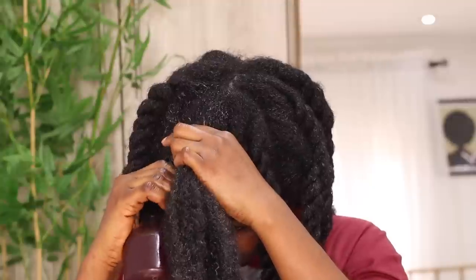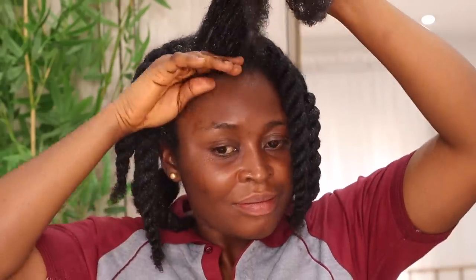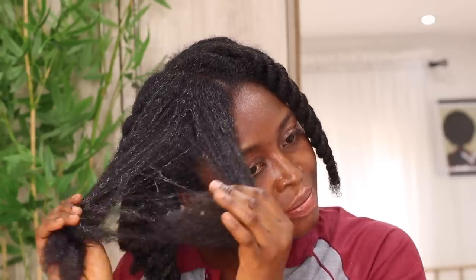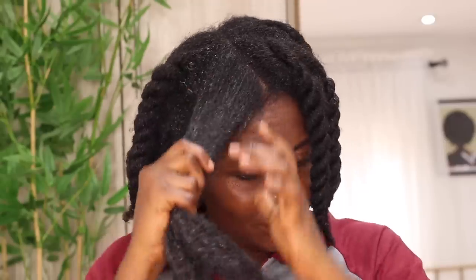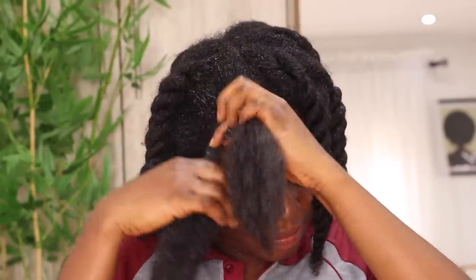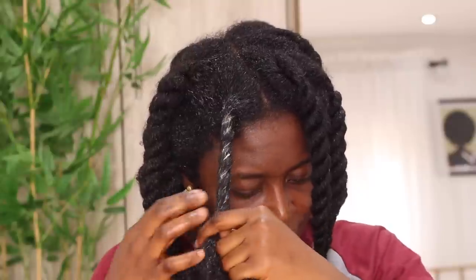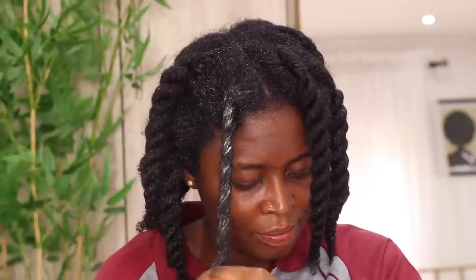If you're starting this treatment for the first time, make sure to shampoo your hair first — your hair must be clean before using this treatment. If your hair has been stagnant and stuck for years, use this treatment and massage your scalp. You can also make an oil version and use it on your scalp — I have that version on this channel. Moringa, cloves, and hibiscus is a game changer, especially if your hair is thinning.